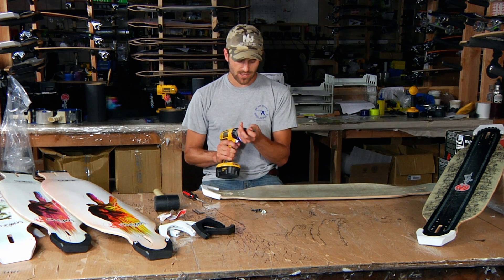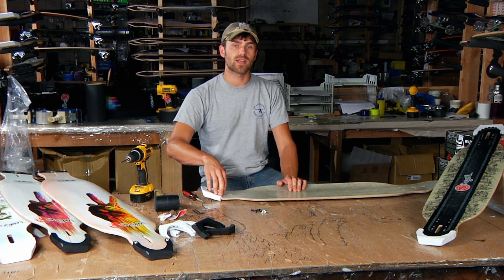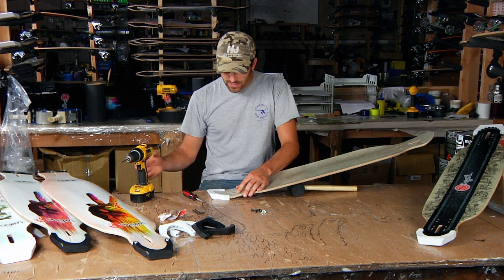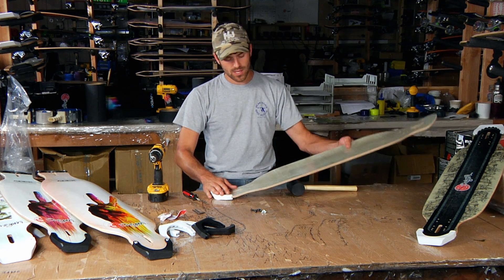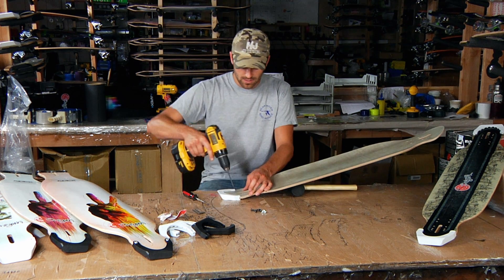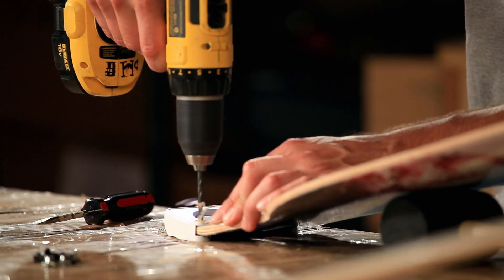Now it's time to drill out the holes and put the hardware on. I'm going to take my drill bit, get it in my drill, and then what you want to do is drill down from the top of the guard down through the board. You want to drill the hole perpendicular to the surface of the kick — not actually the board — which is why I have the board tipped up here to make that surface flat to the ground. So when I put the drill in, I'm drilling straight down through that part of the kick. Just center it in the hole and drill carefully down through each side.